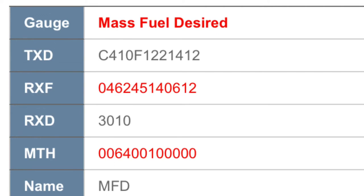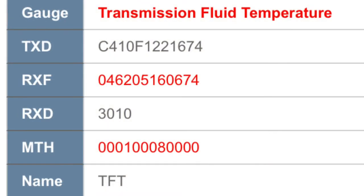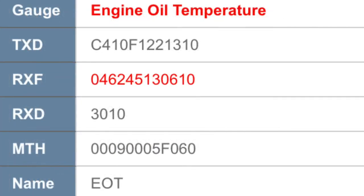Another thing to note when you're setting up these gauges, especially the boost gauge, is that you need to take into account the atmospheric pressure in your area. For that, I highly recommend going to the ScanGauge website — there's a list of tables with exactly what code to put in depending on whether you're at a higher or lower elevation.